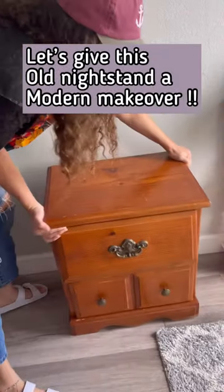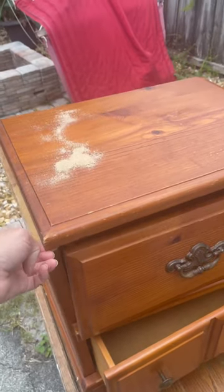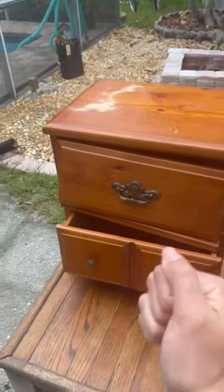Keep watching to see how I gave this old nightstand a modern makeover. This poor little guy was quite literally falling apart, but instead of throwing him out, I wanted to save him. We're gonna try to save this guy.